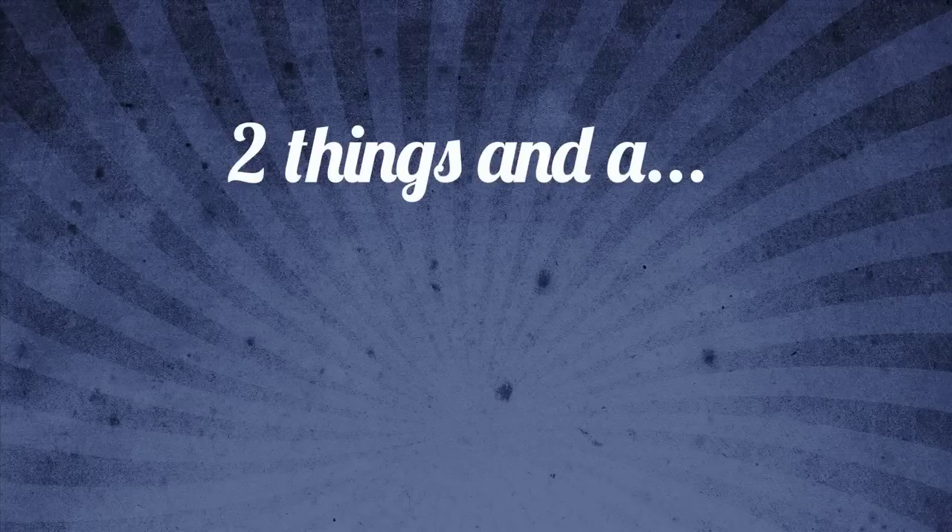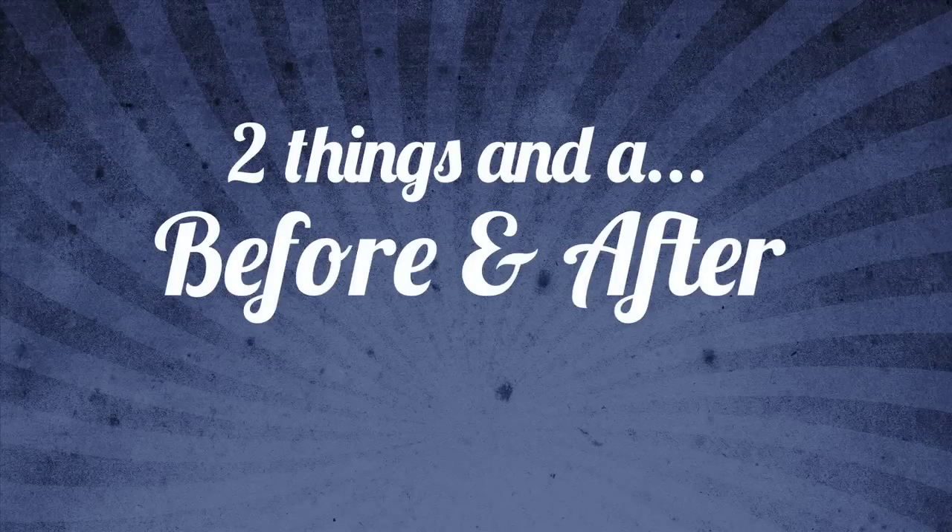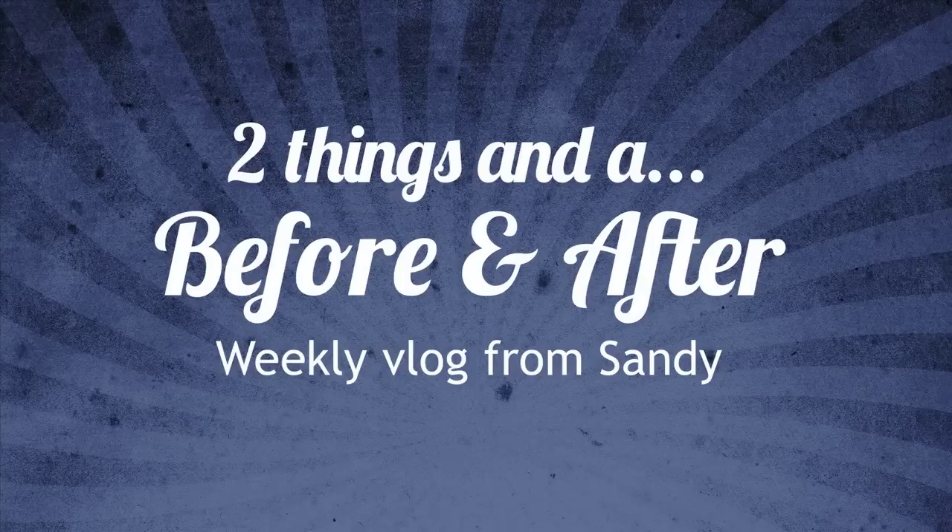I'm Sandy Alnac with Operation Right Home, and I'm here with your vlog, Two Things, and a Before and After Card Share. Number one is some of the do's of Operation Right Home.